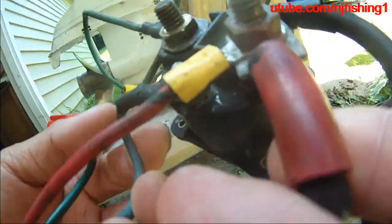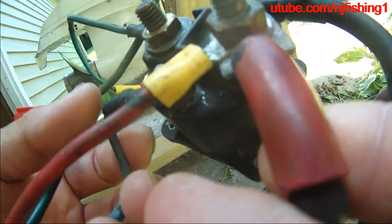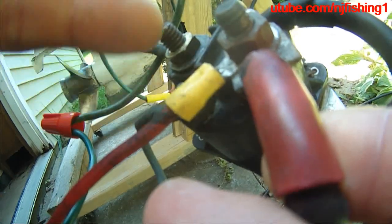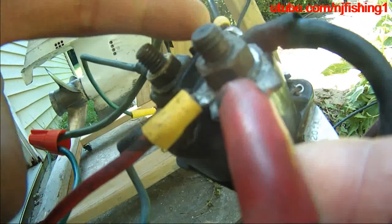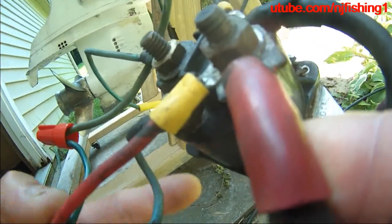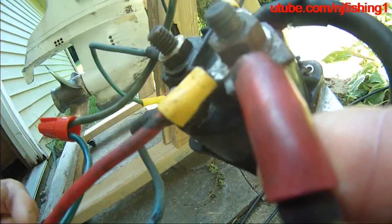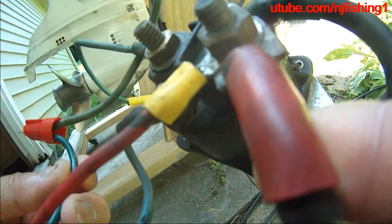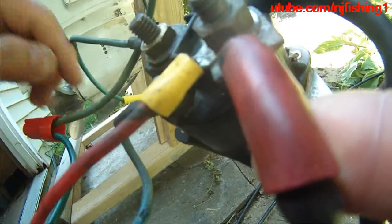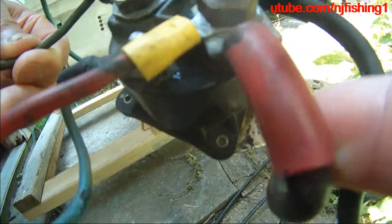And the blue color from the remote control, which is tilting up — blue for sky, up. So you connect it to the opposite side of the negative screw or terminal here. This blue color from the remote control will connect it here. The green color will just connect directly without connecting to the car starter solenoid.